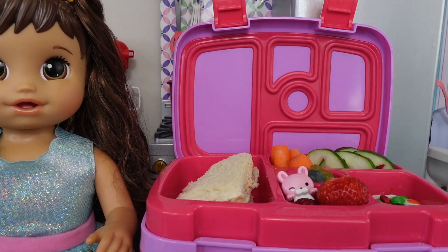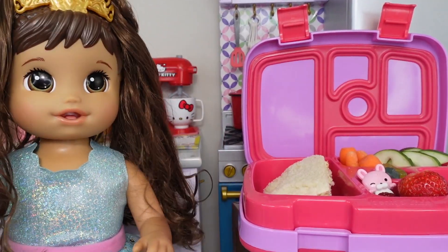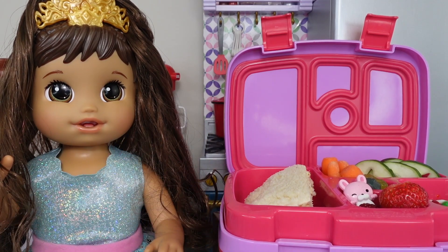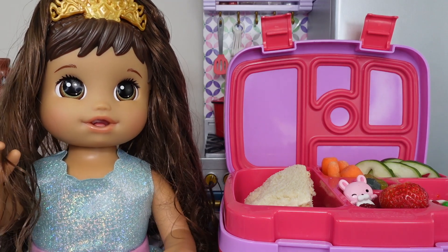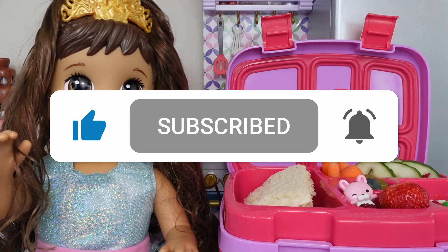Okay, Ellie, your lunch is ready. What do you think? My lunch looks delicious! I can't wait to eat it! To drink with her lunch, Ellie is getting water — that is her favorite thing to drink. I have to go to school now! Okay friends, this is all for today's video of packing Ellie's lunch. Don't forget to give this video a like and subscribe! Bye!